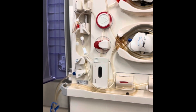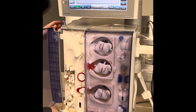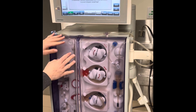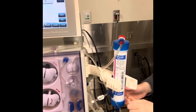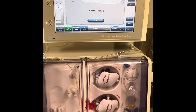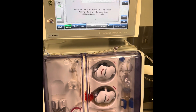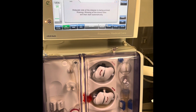Now if you can see, everything is connected. I'm going to connect my dialyzer couplings and close my door as well. My screen has changed and it's now indicating priming or rinsing, and we're going to start. You can see it's indicating that the dialysate side of the dialyzer is being primed, and then priming and rinsing of the blood lines will start automatically.